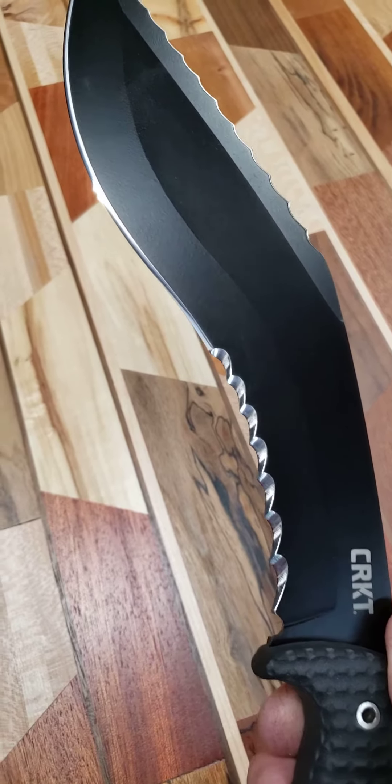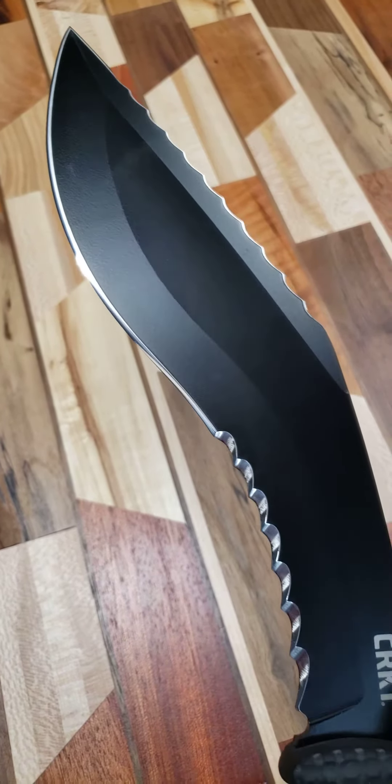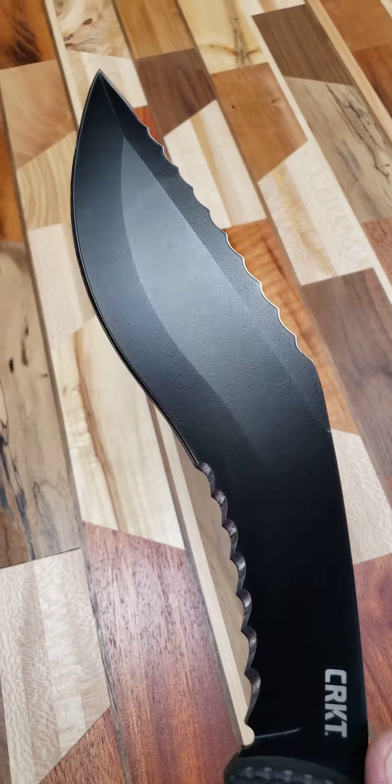I decided to put seven three-quarter inch Veff serrations in the belly of this thing, and left the forward portion available to use for chopping if you'd like to.